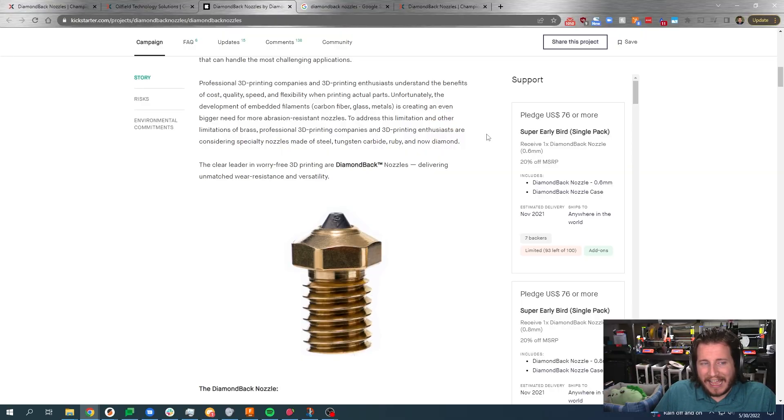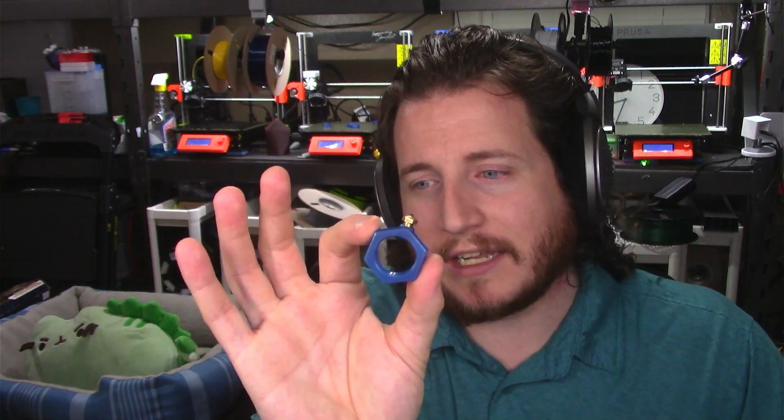A lot of you who've dealt with the Olsson Ruby nozzle know that you need to be very, very careful about how much torque you apply when inserting the nozzle. I'm not seeing any specific warnings about that with this nozzle, but I've also never installed it on a printer — that's coming soon. Let us know in the comments if you want me to put it on a hot end. These will all be V6 hot ends — either fully kitted out with a copper block and titanium heat break, or a stock E3D V6. In my opinion, this makes more sense on something already upgraded to the nines, but I'll go with whatever you guys want.